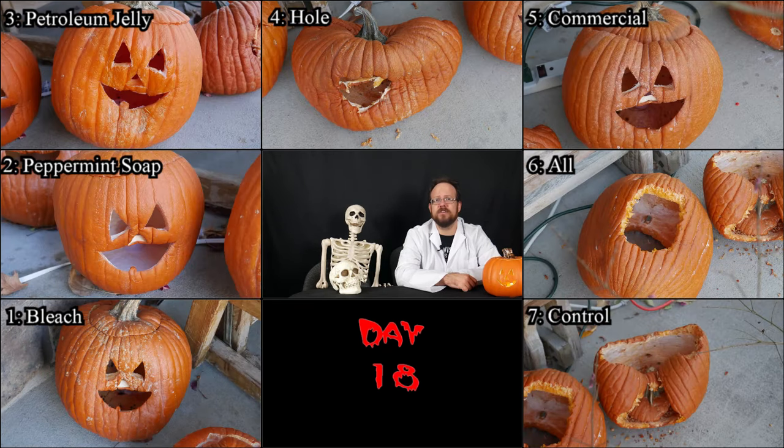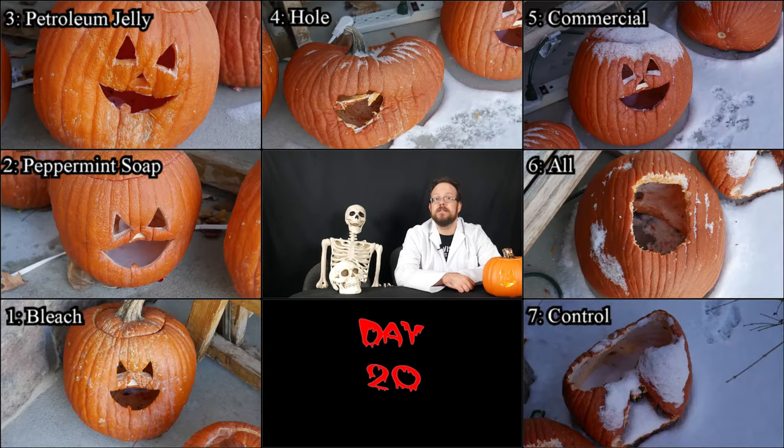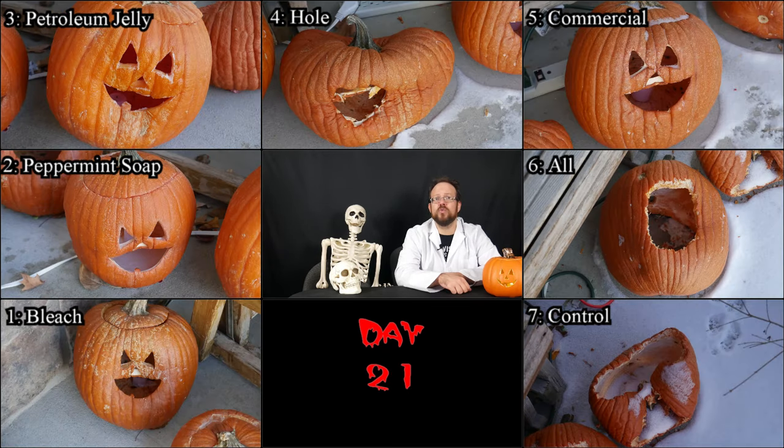Day eighteen — number five is looking perhaps a little worse for the wear, but still in the fight. Day nineteen, aside from some snow, they're looking pretty similar. Day twenty — some accelerated decay perhaps, but no major changes. This was the part of the experiment where I really felt like I was in a holding pattern just waiting for something to happen. By day twenty-one, numbers one and five, though in slightly different ways, are both looking like they're ready to give it up — but I said the same a week before, so they might still last a while. Meanwhile, number three is still holding out remarkably well.